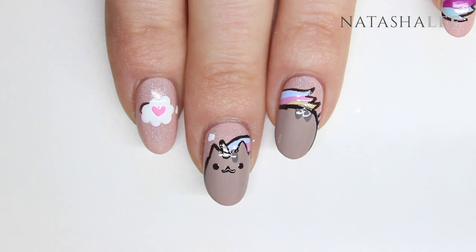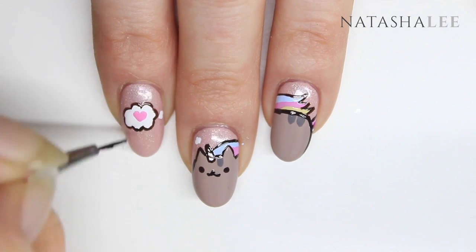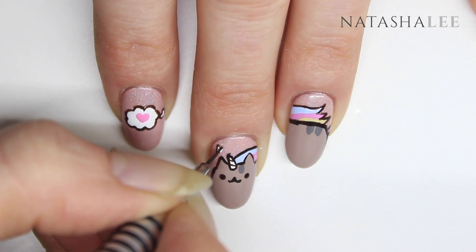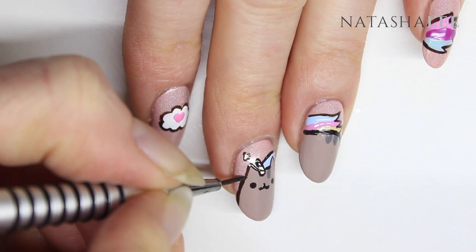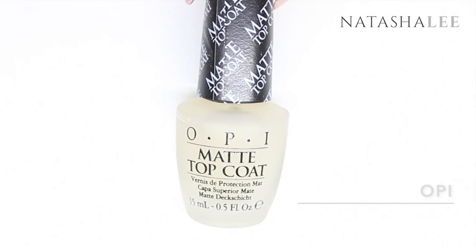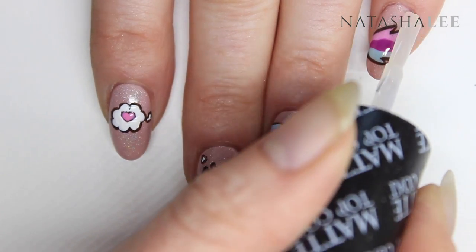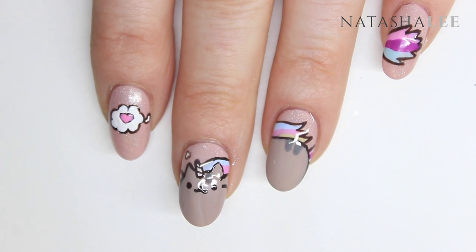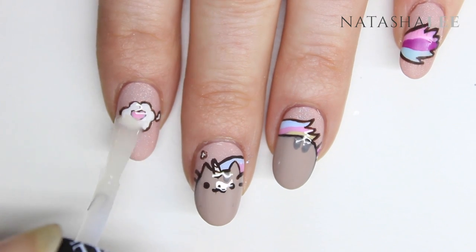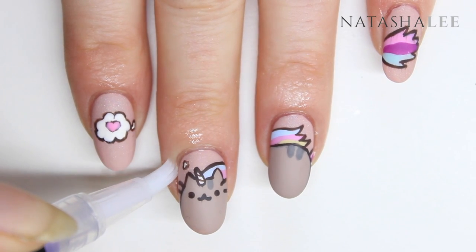If you want to, you can use a fine detail nail art brush and outline your thought bubble too. Finally, finish off the design with some little whiskers for Pusheen, and then using OPI's matte topcoat, apply a very generous amount onto the nails to topcoat them all. It's best to apply quite a bit to stop the design from streaking. Once you've applied your topcoat to all ten nails, allow to dry. Then go in with your nail zinc vitamin E oil pen and apply to the skin around the nails and gently massage in.